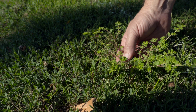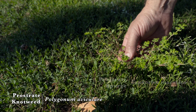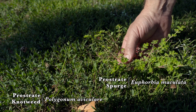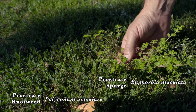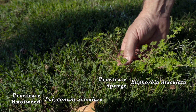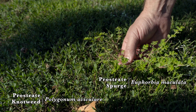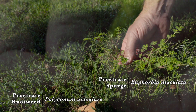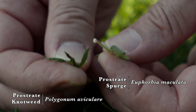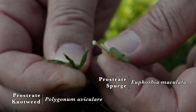On the left of your screen is prostrate knotweed; on your right is prostrate spurge. People commonly confuse both of these prostrate plants. They're both heat and drought tolerant in Oklahoma and widely found throughout the state. One of the greatest identification features to separate the two is the milky white sap of the broken stem of the spurge.